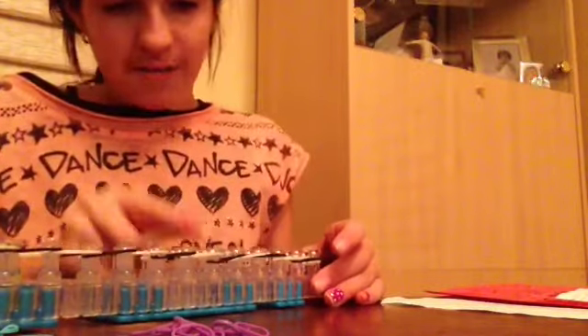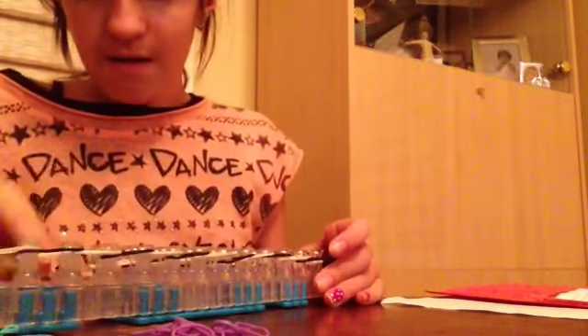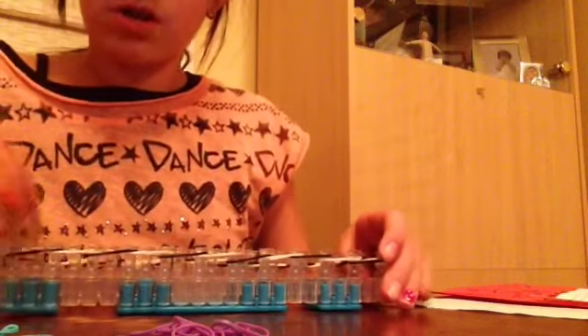All my rubber bands are organized and my black and white perimeter bands are on. I'm pushing them down with my hook. I'm simply pushing them with my hook.